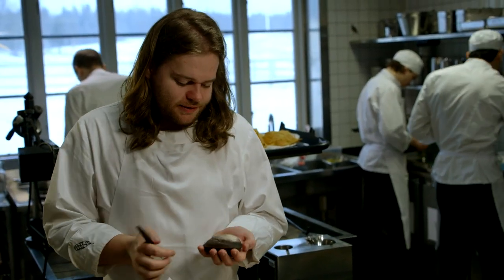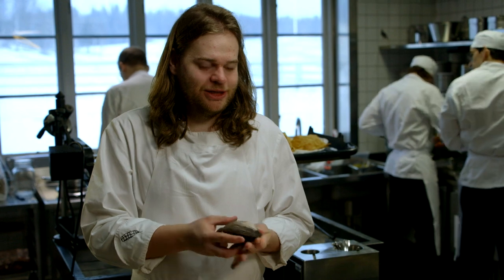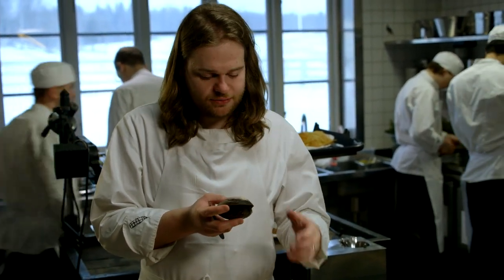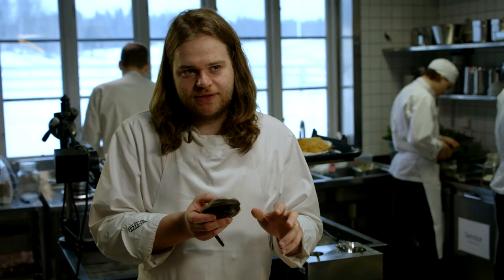For me, this is a product that should be eaten raw and you need to open them and cut them into thin slices à la minute. You can't really have them open in your mise en place because then they will lose what is to me their most important feature, which is that really beautiful deep sea flavor combined with an almost crunchy texture.